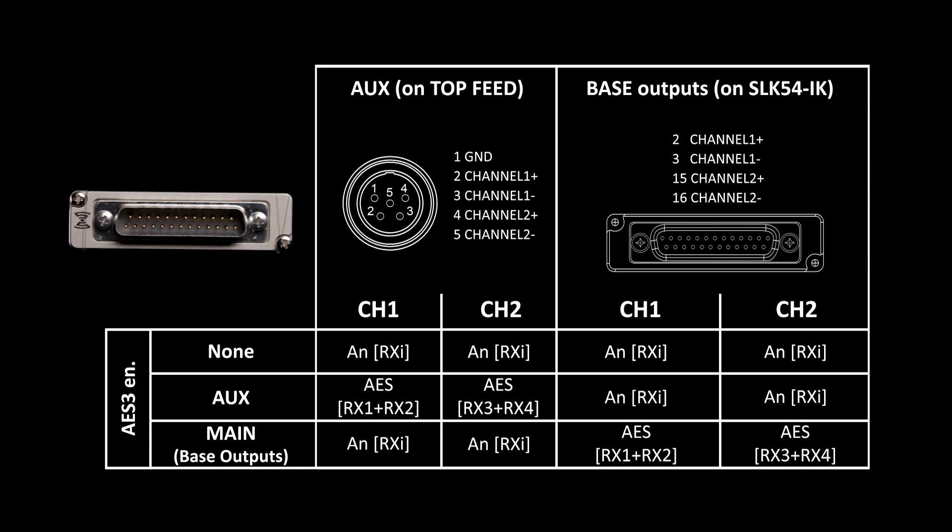Let's move on to the SLK54IK. This is Super Slot and Uni Slot compatible. The SLK54IK includes a flange as it is for slot-in formats, and you have both analog and AES outputs. AES outputs are possible from both the top feed and the base itself. You can have four outputs on the base but only when you've enabled AES3 for that base — you do that in the MCR54 settings. However, when AES is disabled or only enabled for the top feed, your analog base outputs can be configured with any combination of receivers you choose.